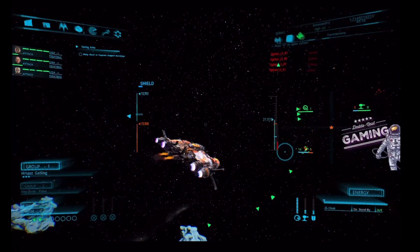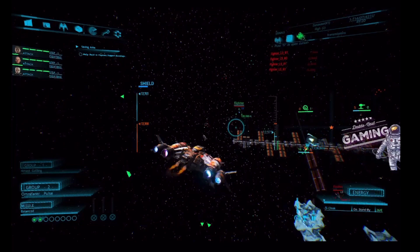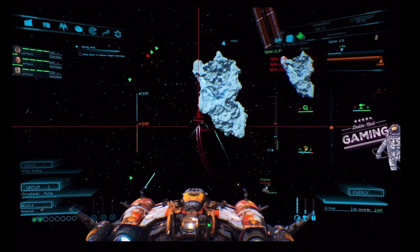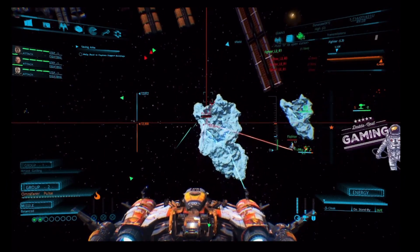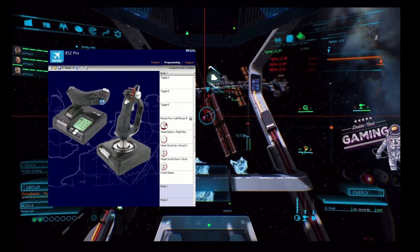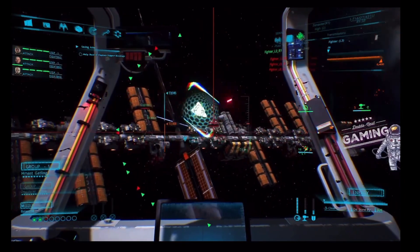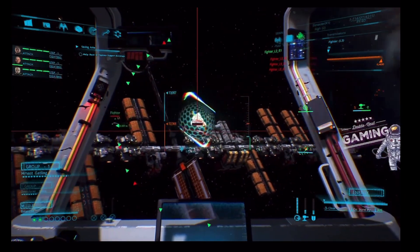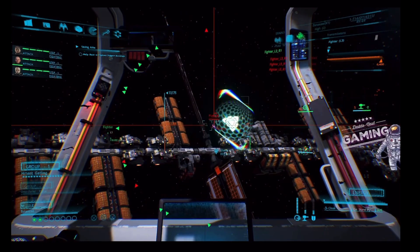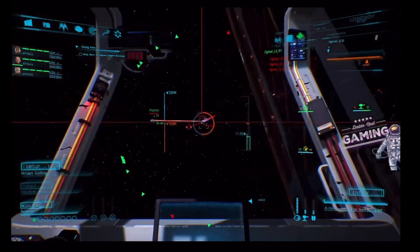What I had to do at that time was unplug the USB attachment, plug it back in, go back to the Logitech software, and reload the profile I had set for Elite Dangerous. This went on for a while — I was kind of limping along. It was working, but I had to continuously reset it every few minutes.